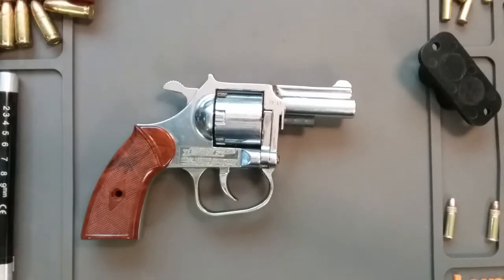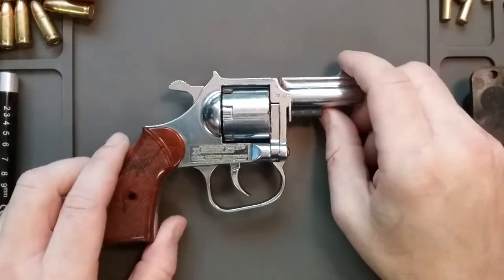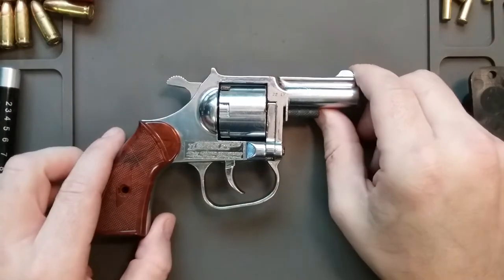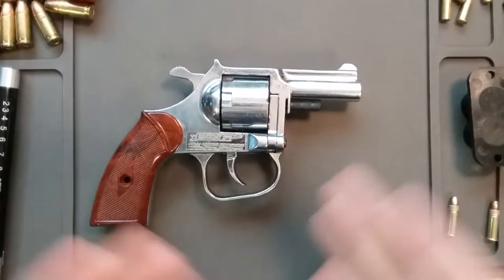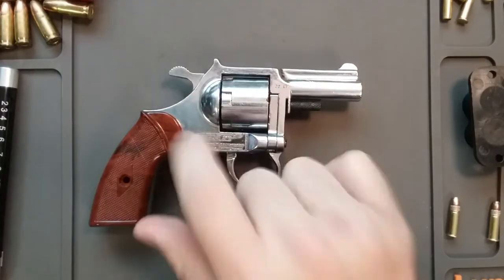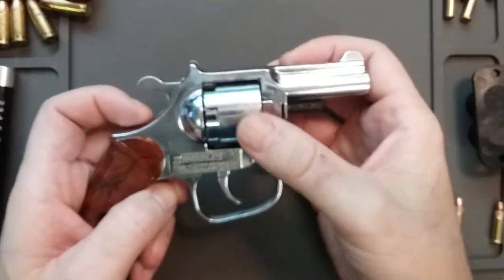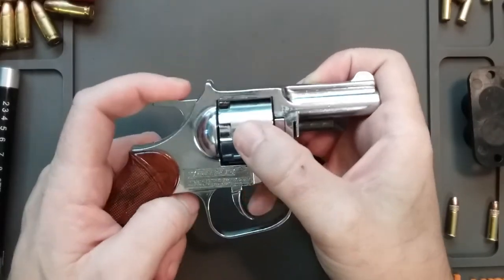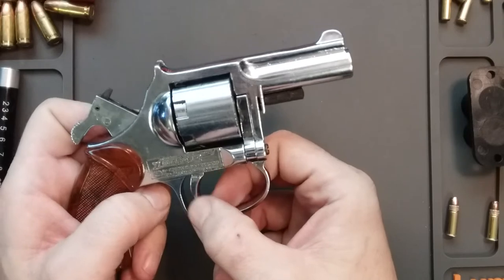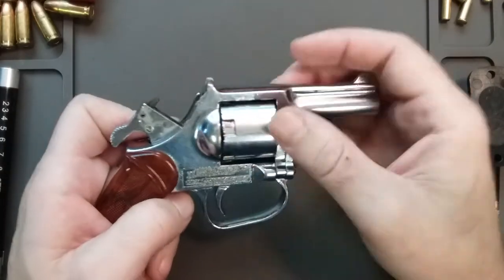Hey guys and girls. I can say that honestly now because 0.2% of my audience is now female. But what we have here is basically a cap gun — plastic. But it has a metal cylinder. It doesn't even have a metal hammer or a metal trigger. It has the metal firing pin.